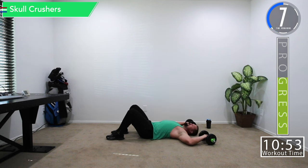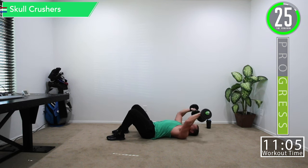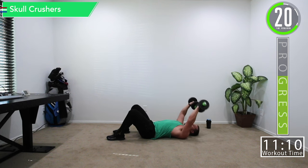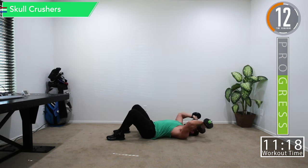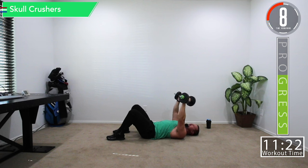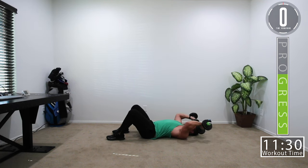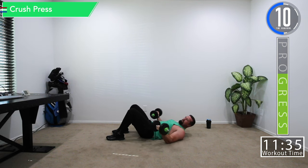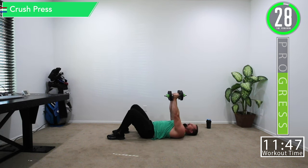Ten seconds and we're going back into skull crushers. Get some water if you need it. Skull crushers — boom, get that squeeze at the top, squeeze those triceps. Feeling good. If your dumbbells have removable ends like mine, you can hold them differently, but make sure the clips are on — you don't want a plate falling off your head. Be safe.